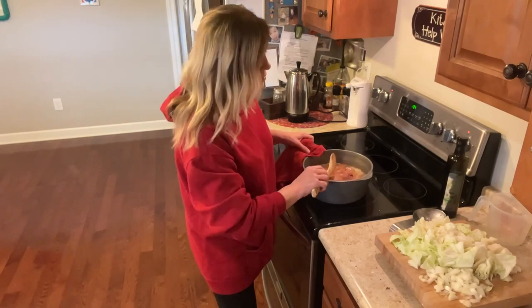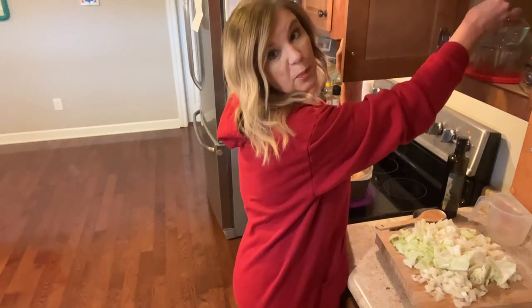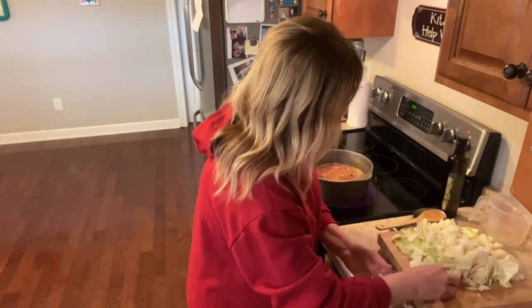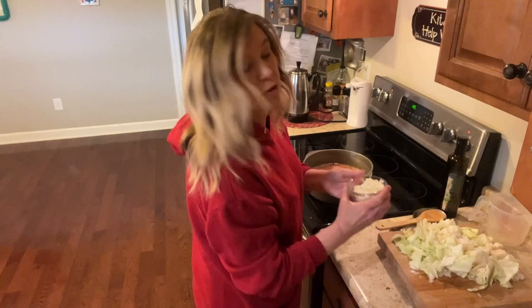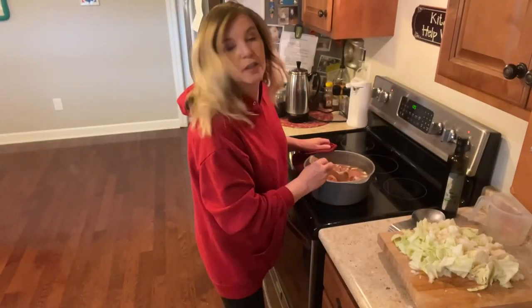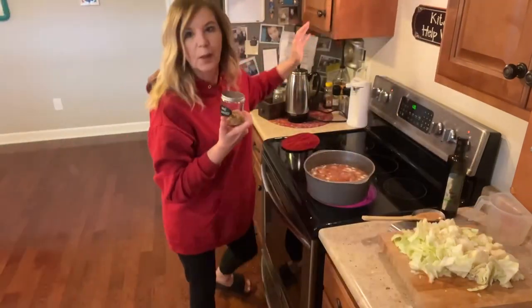Oh, it smells so good already! Now I'm going to add my onion — I'll put it in a little bowl first so it doesn't go all over the floor. There's our half of a yellow onion, adding that in now. Do y'all think we should add something else? Bay leaves — we need bay leaves. I'm going to let this cook on medium heat for about 10 to 15 minutes so the flavors cook and blend together.